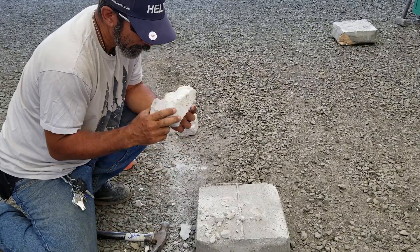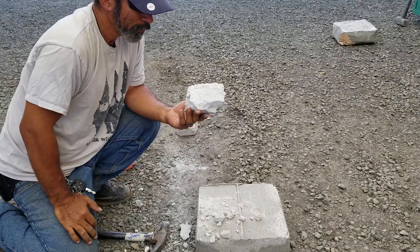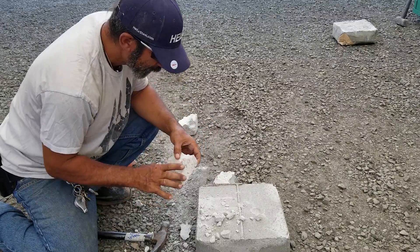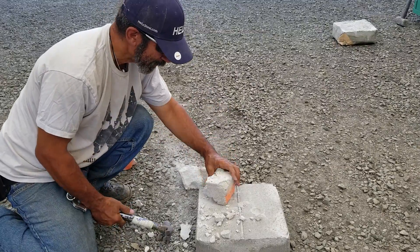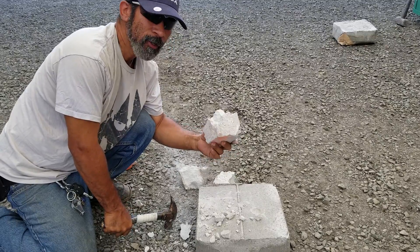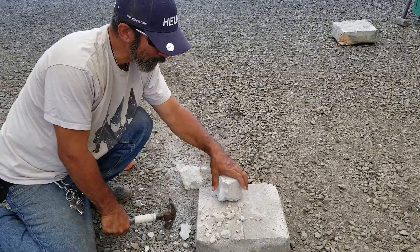Yep, and this has cured for well over a year — that's what I thought was going to happen. Holy cow. I'm going to do this again with another air crete mix, one that I use for the foundation.